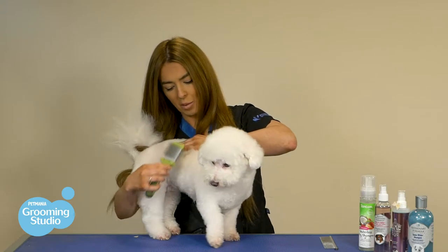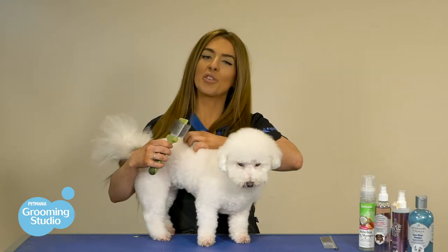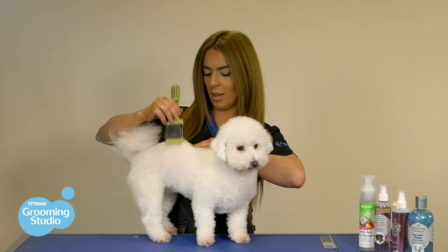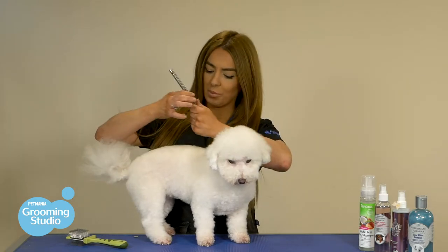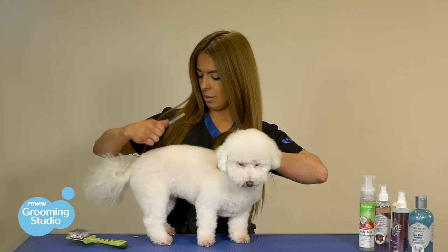You part the hair and brush downwards. To get them super fluffy when you're finished, you can take your slicker brush and brush upwards against the hair. When you've finished doing the entire body and there are no tangles or mats left, you can get your comb and go through the whole coat to make sure there are no tangles or mats remaining.